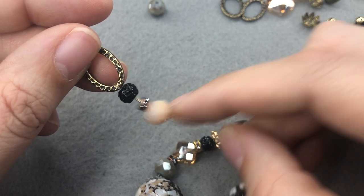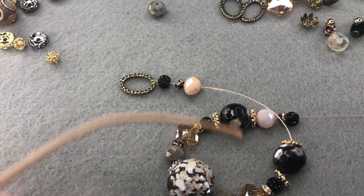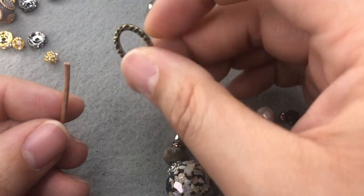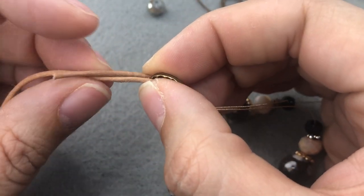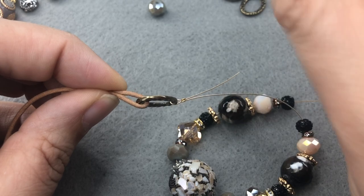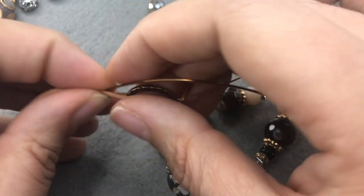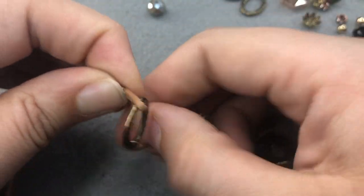I've cut a length of natural leather cord — the 1.5 millimeter — and also a length of 20-gauge antique brass wire. I'm going to put my leather through my loop and hold it — you can do an inch or a half inch, whatever's easiest. Then I'm going to take my wire, hold it on one side of my leather, and wrap it around the leather like this.